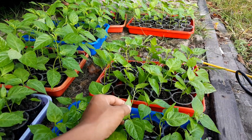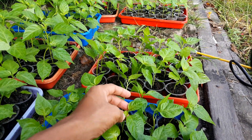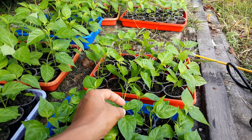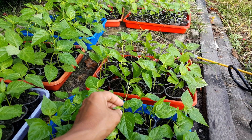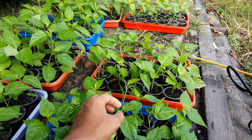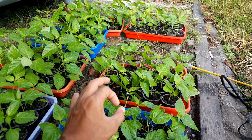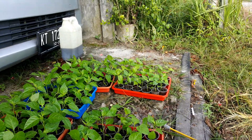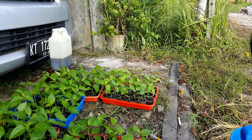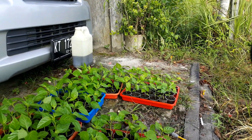Penyebab keriting itu biasanya ada pada daun-daun mudanya teman-teman. Di bawahnya itu ada kutu yang nantinya akan menghisap chlorophyll dari tanaman kita, sehingga membuat daunnya menjadi keriting ke bawah, mengering, kecoklatan, dan rontok. Jadi agar hal itu tidak terjadi, kita lakukan perawatan sejak ini berupa pemberian insektisida dari awal.